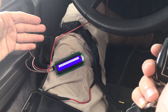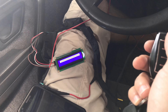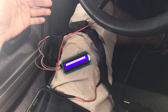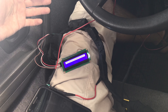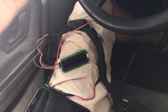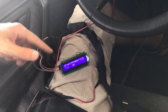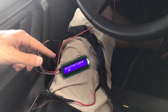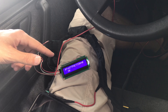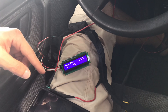Now the module is initializing — it takes around 12 to 13 seconds. After this, it will start to send data to my server, and after that it will call. Here the initialization finishes. Sending data to server… wait a little… send successful.